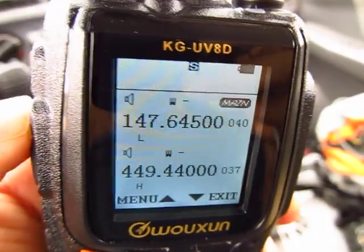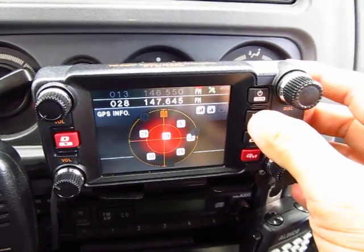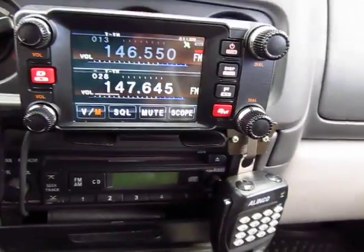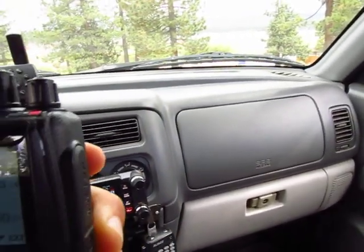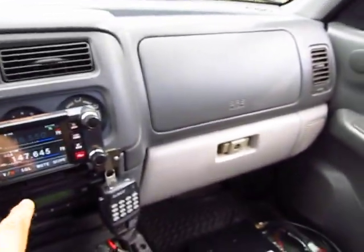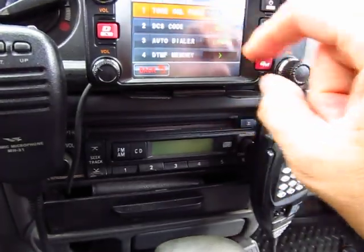I must have done something wrong, or maybe we're out of range of the repeater. Let me try again — there's a repeater up in Big Bear on 147.645. It looks like I'm not activating it. Maybe I don't have enough power, but it is a minus offset. Let me check the PL one more time. Oh — it's 103.5! I put the wrong PL in there.